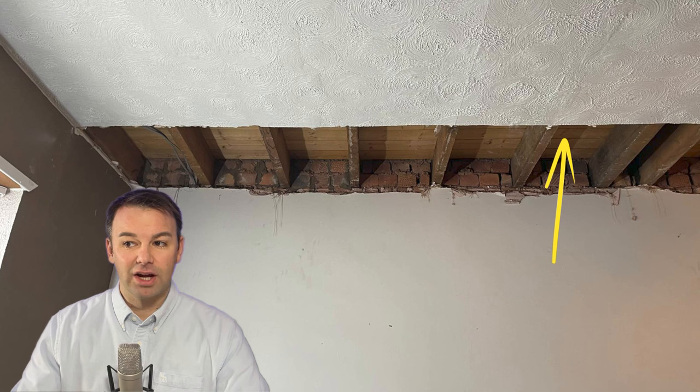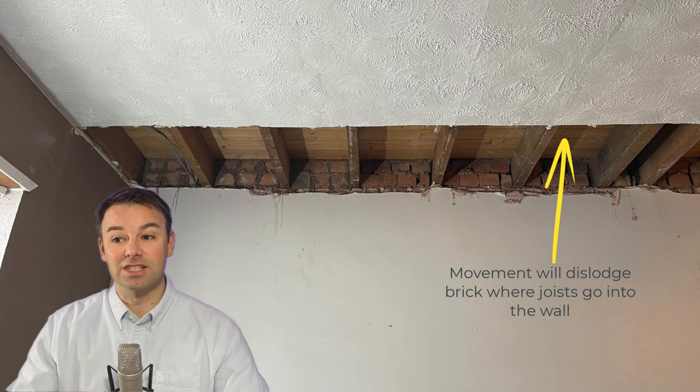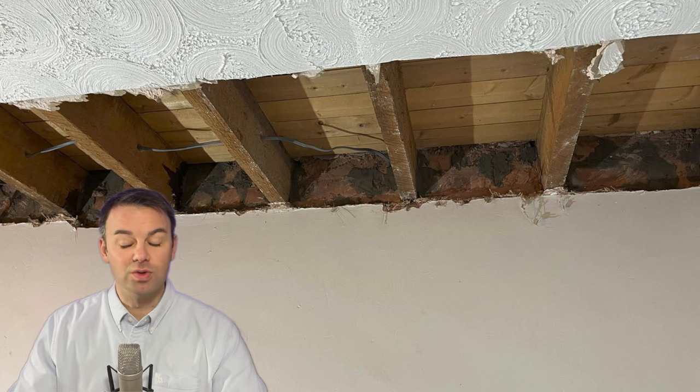Another thing you can do to check for holes in the structure is go up in your loft — check for holes there and that will give you an idea of what you're in for in the party wall. With this particular property, given its age, if you think of how long people have been walking up and down on the floorboards upstairs, that's going to move the joists and dislodge bricks as the joists go into the party wall, creating those holes in the structure.